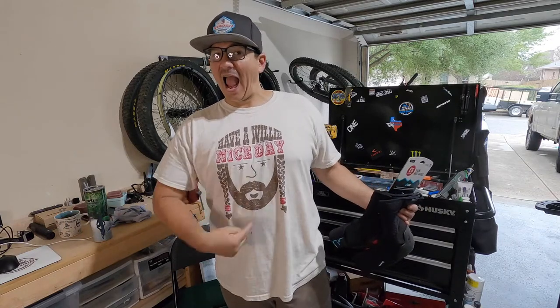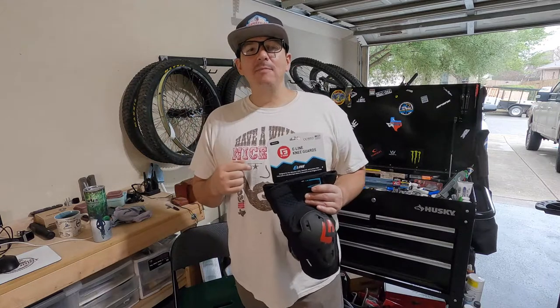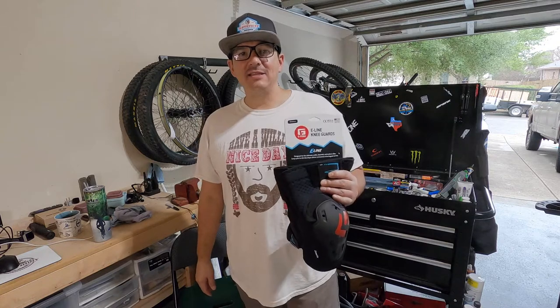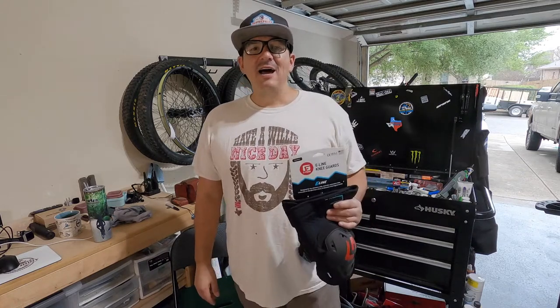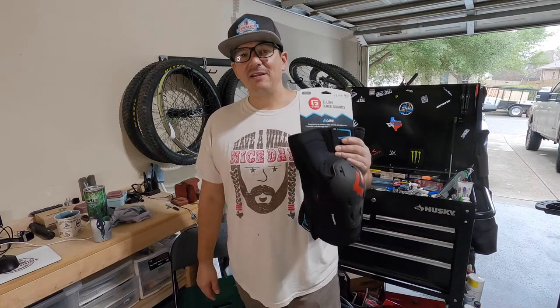Hey everyone, it's your boy Rudy. I hope everybody's having a really nice day. We're going to be talking about the new G-Form knee pads — the E-Line knee guards. I am super excited about these, mainly because these are the first knee pads I ever purchased specifically for mountain biking. Up to this point I have worn some paintball knee pads — I still wear them — but these have a feature we're going to be talking about that is very interesting.